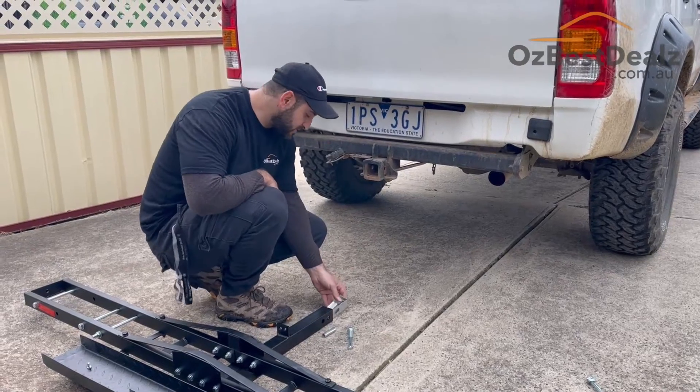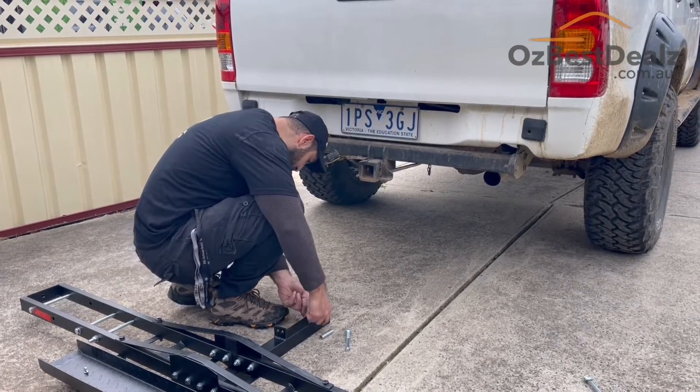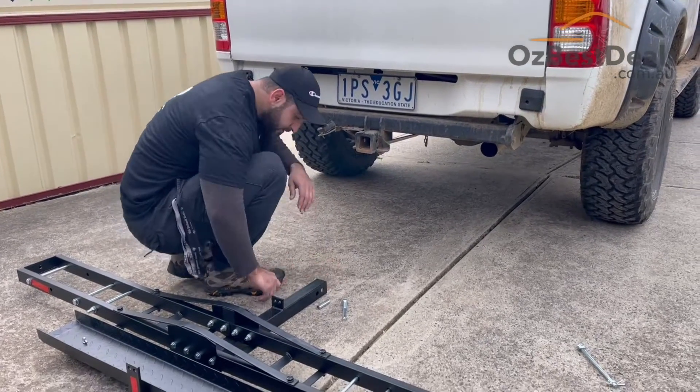This part here is just to stabilize the rack when you install it. You just got to line it up on the rack.